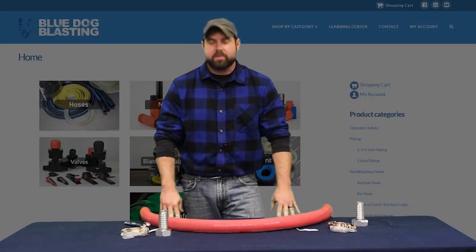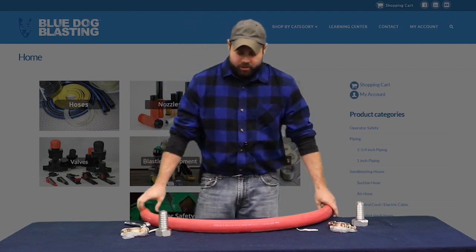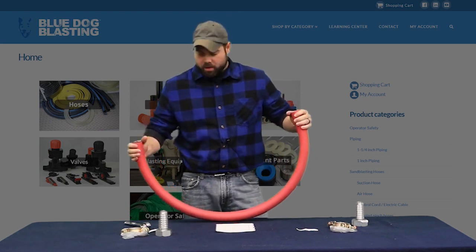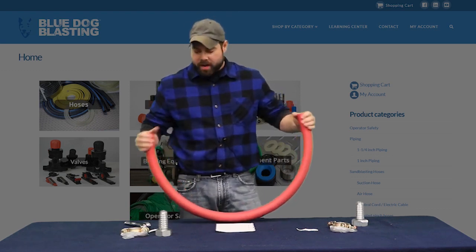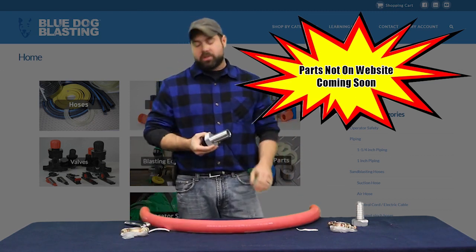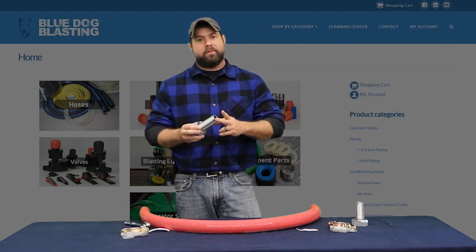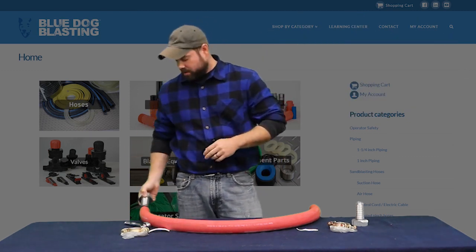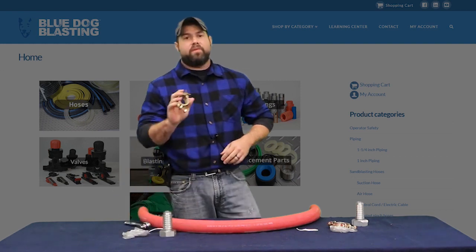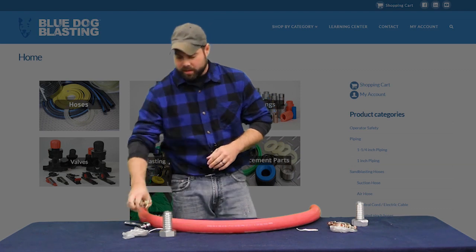All right Blasters, so the first part is putting our pusher line on our big blue bulk blaster. To do that we've got our red air hose — this is an inch and a half air hose with the inside diameter being inch and a half. We also have our swivel ends, which is Blue Dog SKU number 55704, an inch and a half outside diameter to go on the inside diameter of that. And to hold it all together is 55708, an A2 lug clamp to push everything together.